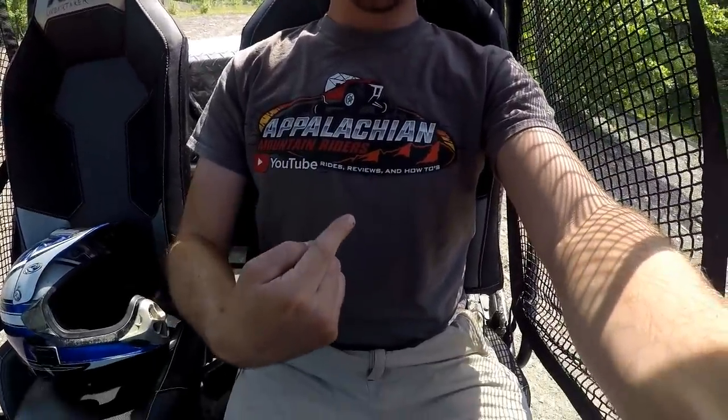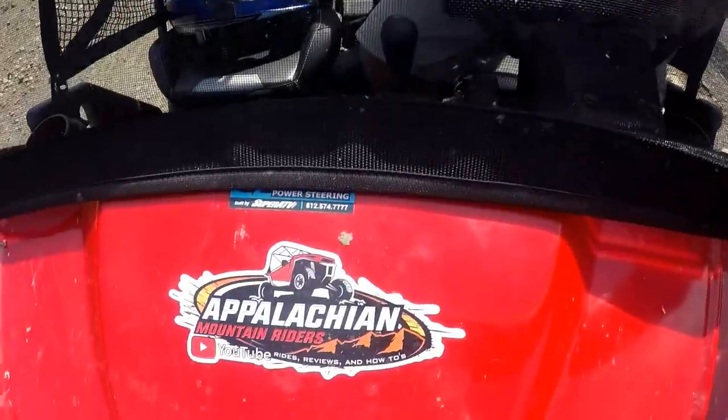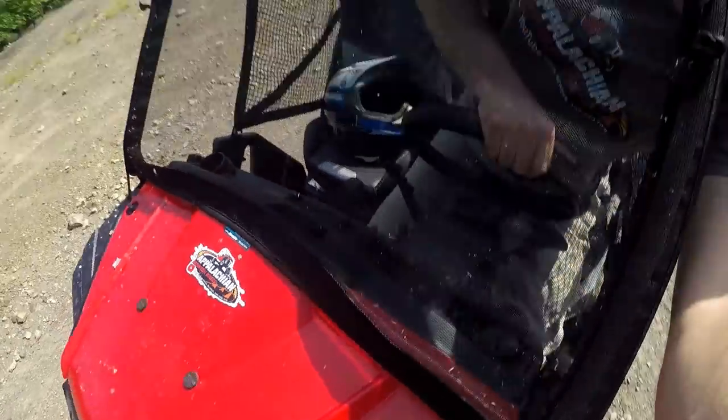Don't forget, you guys can always support my channel by buying your Appalachian Mountain Riders t-shirt as well as Appalachian Mountain Rider decals by going to AppalachianMountainRiders.com/shop and placing your order today.